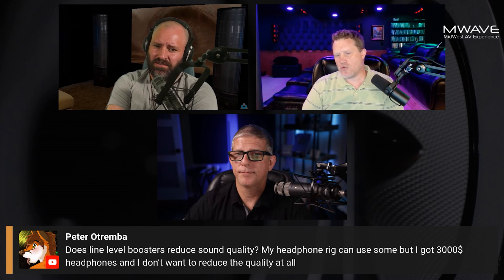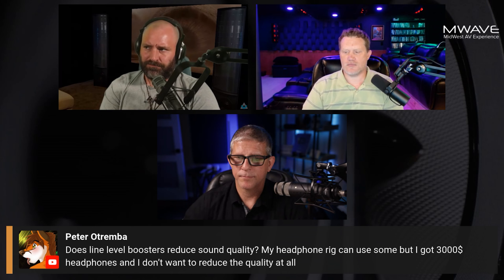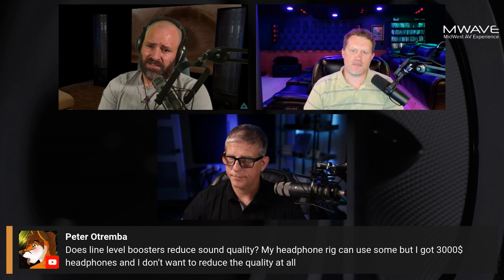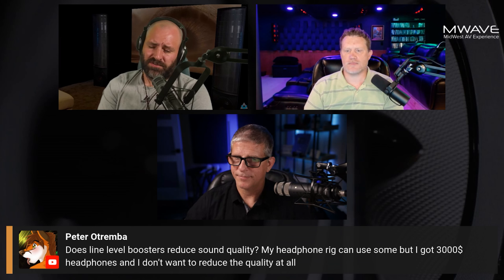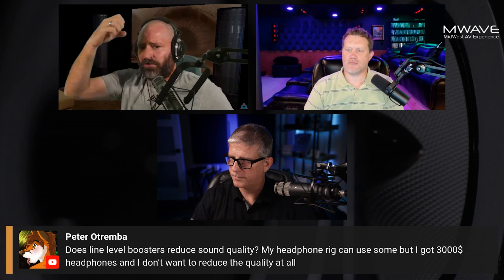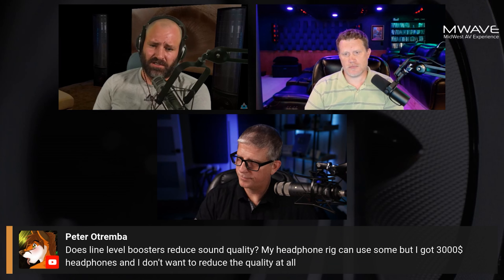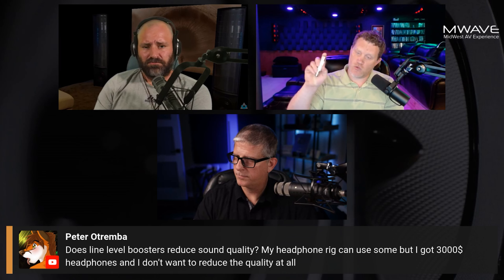Actually, I think the question is asking about line level boosters reducing quality. In the headphone situation, the problem is often that your headphones aren't sensitive enough for the amp on your motherboard to drive them. The simple solution for expensive, less-sensitive headphones is to get a bigger amp — more power. I wouldn't use a line level booster in that situation because for the amount of power you'd need to send, you're going to induce hissing and your noise floor will be really bad. Get a quality headphone amp — Monoprice makes great ones. That's where I'd start.